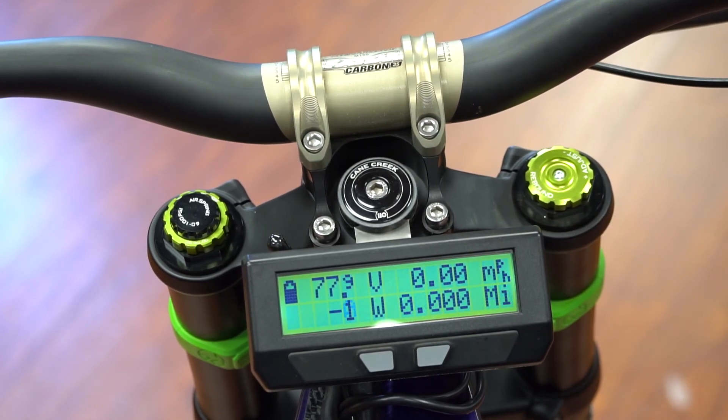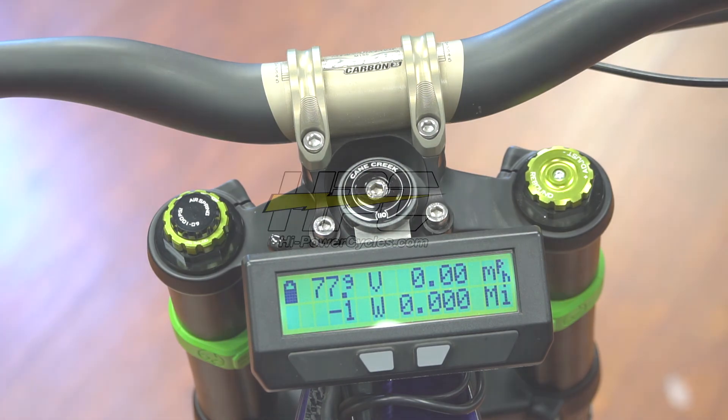Those are the main features of the Cycle Analyst and how to use it. For more information, we're going to provide you with a full instruction booklet. Don't get into the advanced setup because you can really mess things up — stay in the basic setup and make sure all the parameters are correct. It should be correct from the factory with your battery size, voltage, and all that.